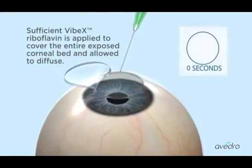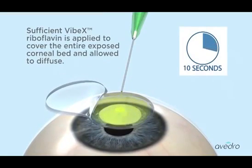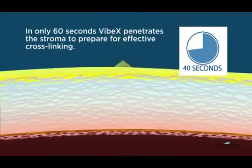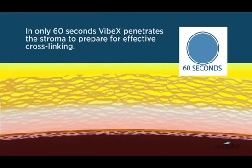Sufficient VIBEX riboflavin is applied to cover the entire exposed corneal bed and allowed to diffuse. In only 60 seconds, VIBEX penetrates the stroma to prepare for effective cross-linking.